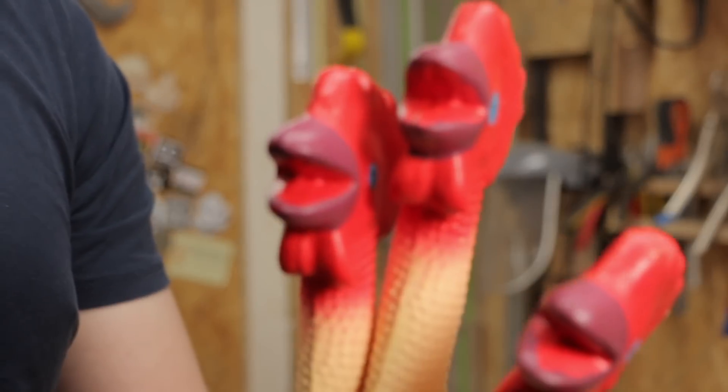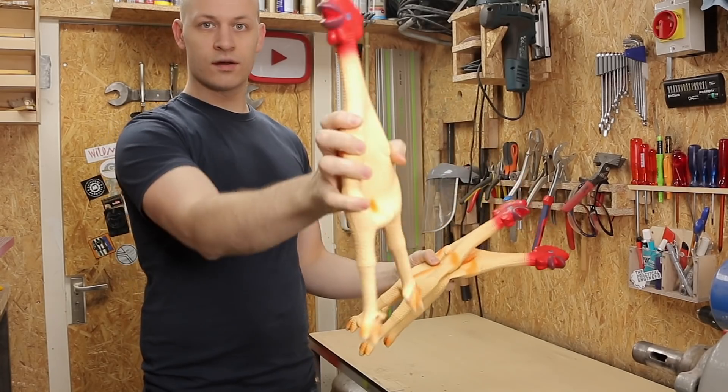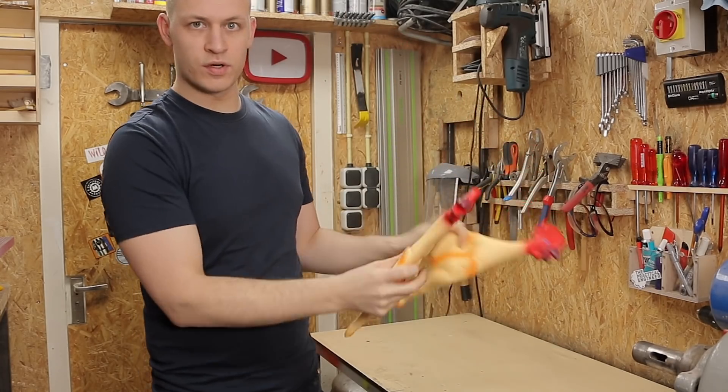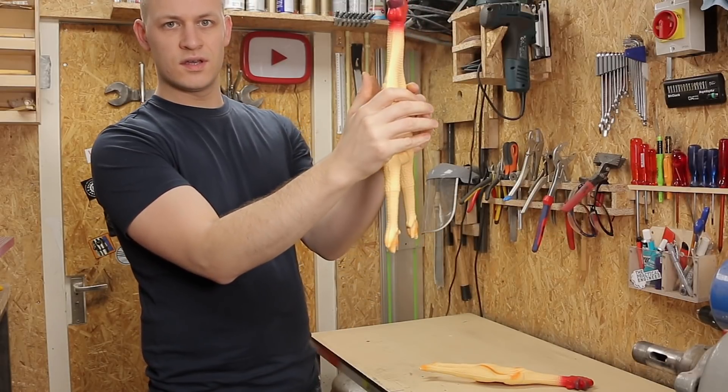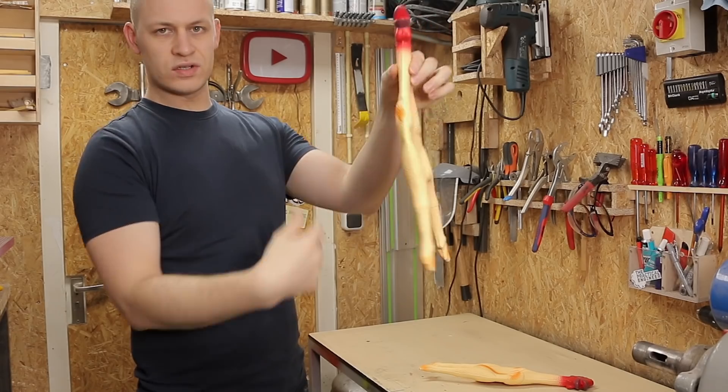These are the chickens that I ordered for my machine, and I ordered them because they looked funny. I like that they're very big, but they don't sound good at all. This one's already broken.